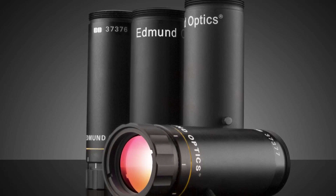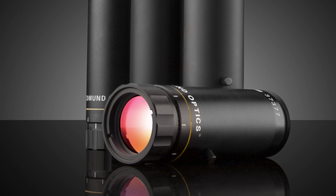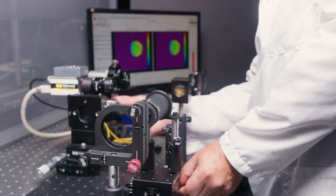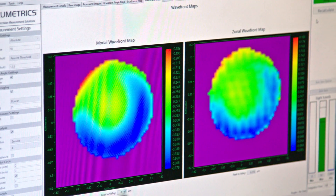TechSpec Vega beam expanders are available in many broadband and laser line options, including the Nd:YAG harmonics for a variety of popular wavelengths. They feature lambda over 10 transmitted wave fronts for minimal wave front distortion, enabling their use in high precision applications.